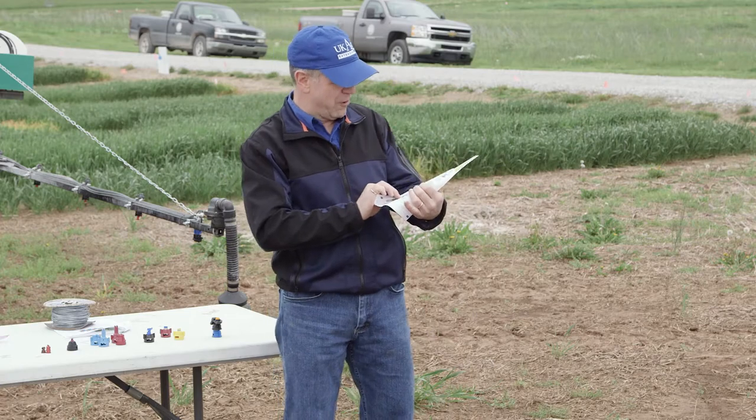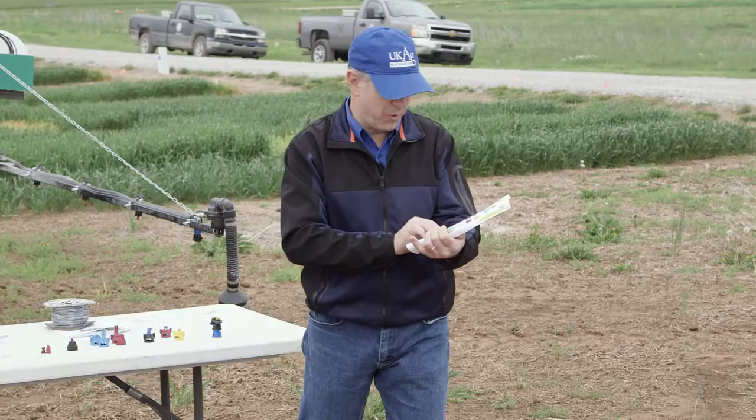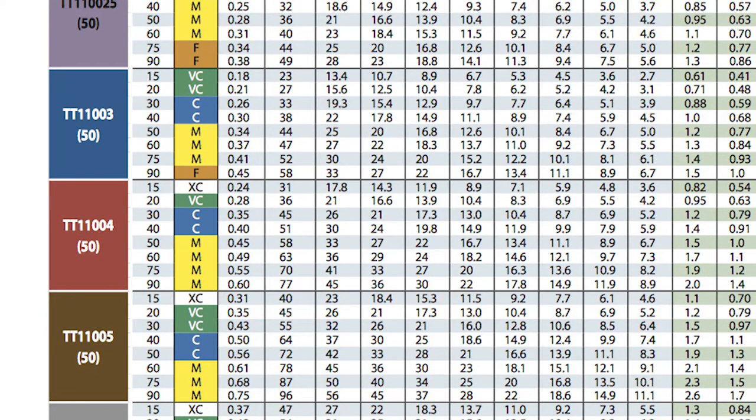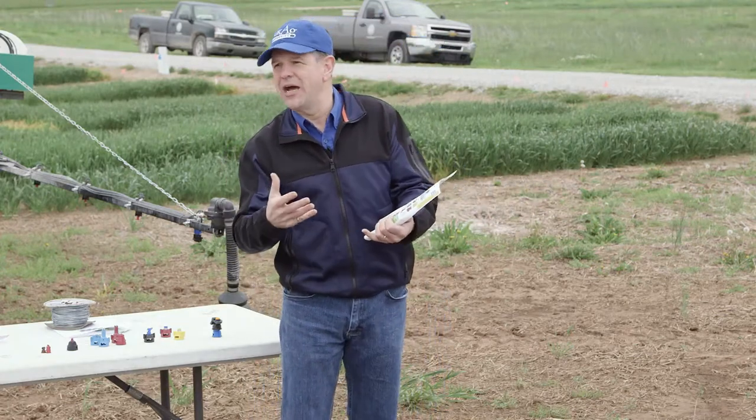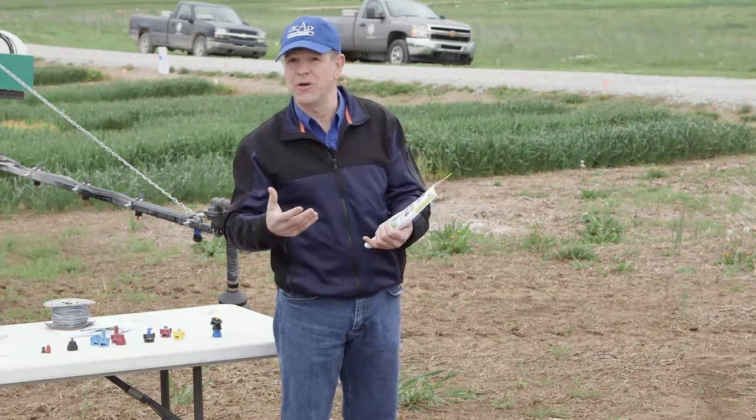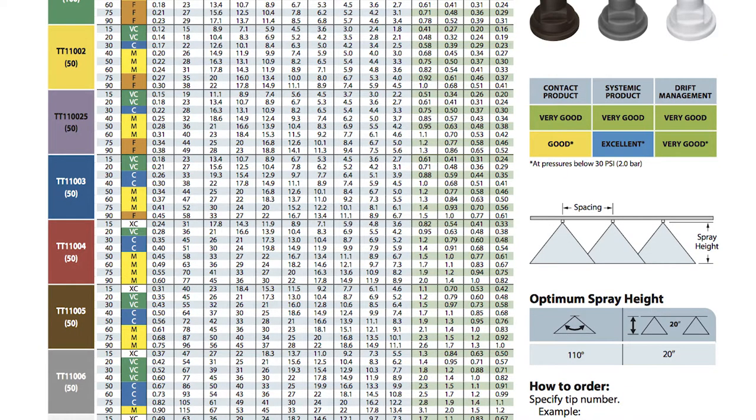Look at the flow rates. The next column beside that red block is probably the pressure. Look at 40 psi and then look at the capacity for one nozzle in gallons per minute. What's the flow rate of that red one at 40 psi? Four tenths — 0.4. What's the last two numbers on that red nozzle? 04. So there is a standardization and they're color-coded by flow rate, standardized around 40 psi. An 04 nozzle ending in 04 is probably going to be a red nozzle, and at 40 psi you'll get 0.4 gallons per minute.